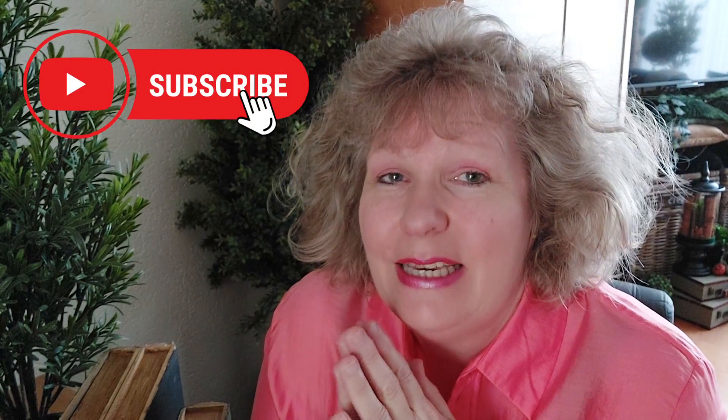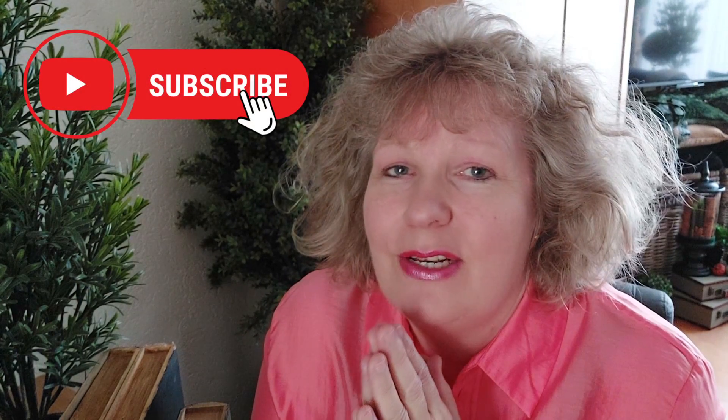Hey everyone, welcome back! I'm so happy you popped over to see what we are up to. For everyone who is new here, welcome — my name is Janni and I'm doing this DIY channel together with Diane. On this channel you'll find lots of seasonal decor DIYs and daily decor DIYs. Check our description box for all the links, and if you're not subscribed, please click the red subscribe button and give it a thumbs up!